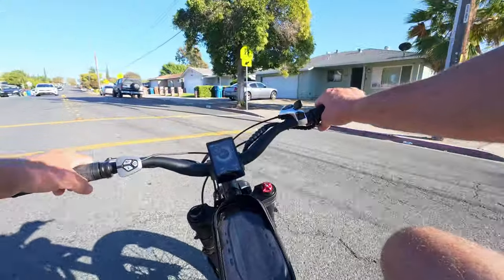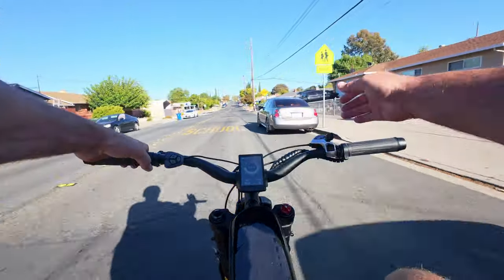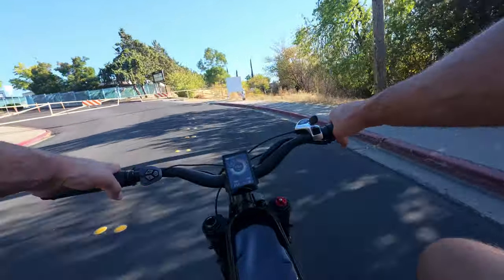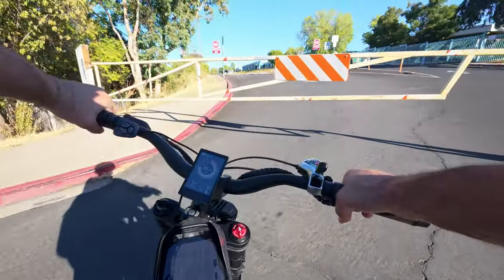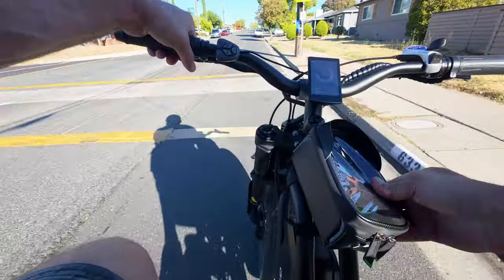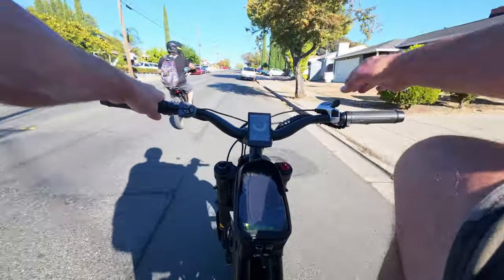There's going to be some downsides though — since you're not pedaling and this has a 52-volt, 20 amp-hour battery which is about a thousand watt-hours of capacity, you're not going to be able to go too incredibly far. Because you're pretty much throttling the whole time, you could probably get a range of about 20 to 25 miles. But we'll see.